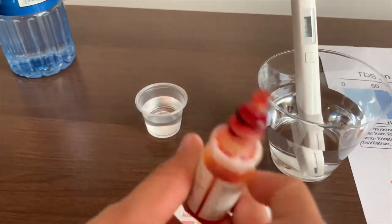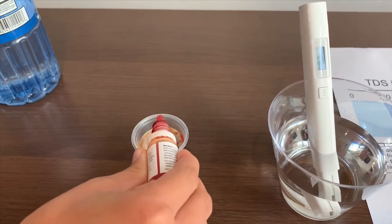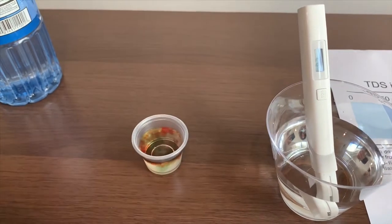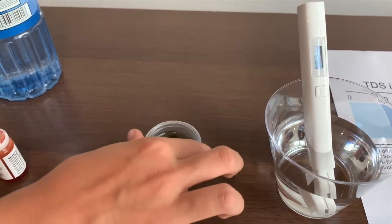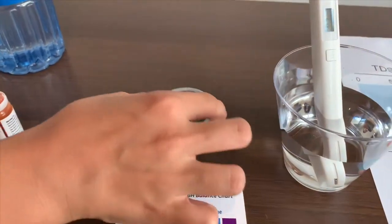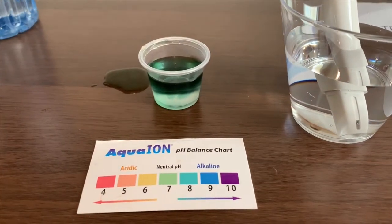Now let's test the pH level. Two drops on it. It is close to eight.